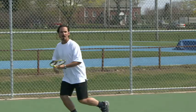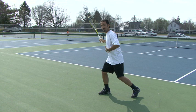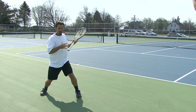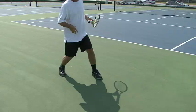Sometimes you're going to have to run to the ball to hit a running forehand. At that point, after you hit the ball you're going to have to take two steps to stay balanced. You're running, the momentum is carrying you, and as you hit you take a right-left step to stay balanced.